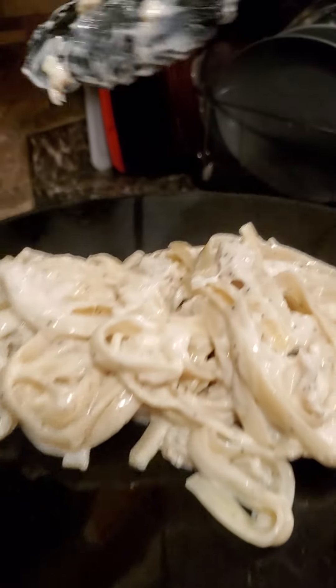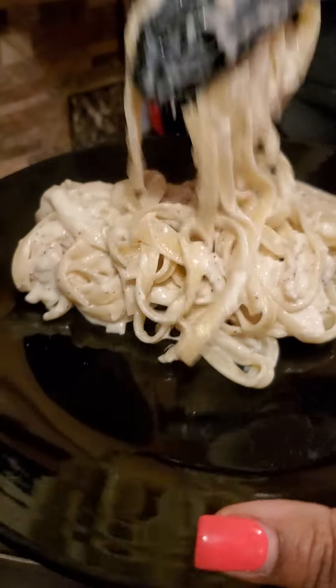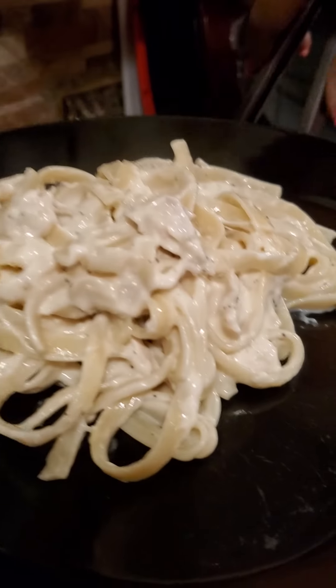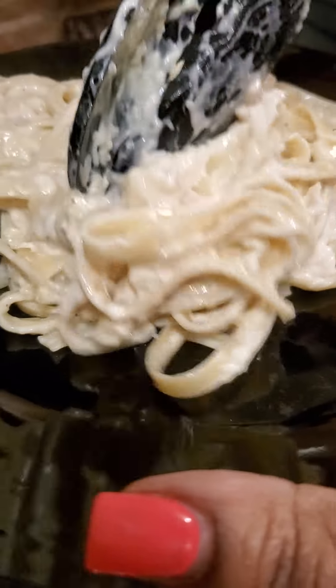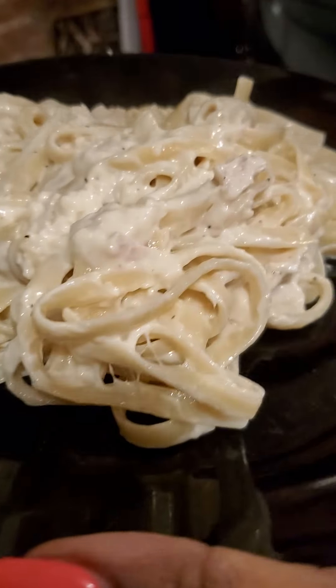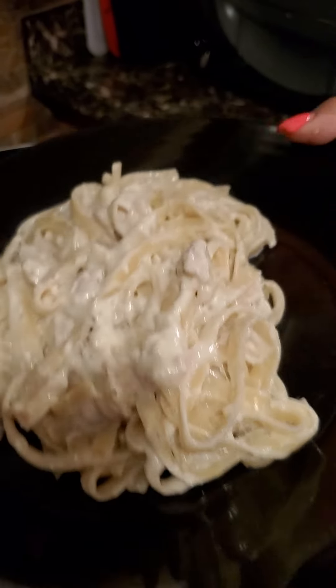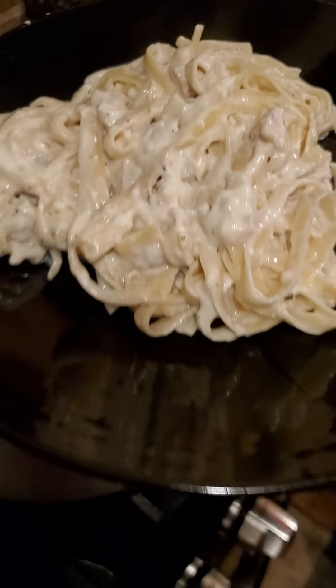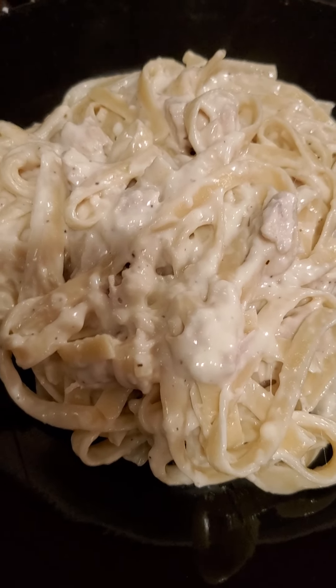Okay, let's put it on the plate so y'all can see a close-up. My chicken alfredo! So till the next time my Ava J foodies — I hope you enjoyed this video.